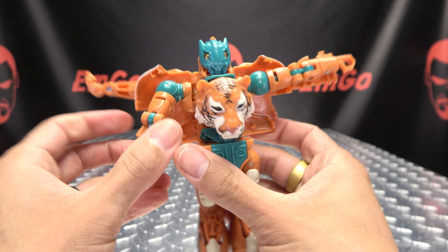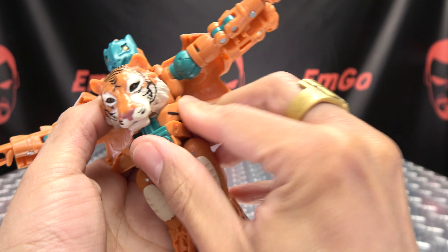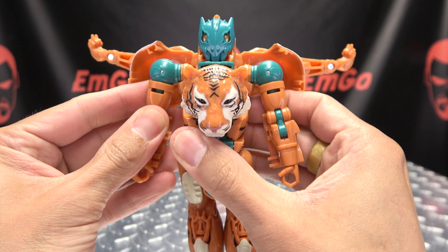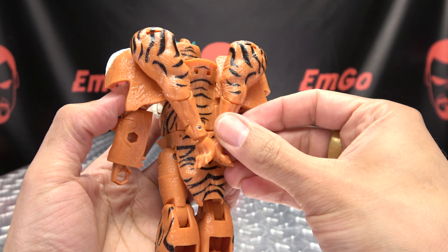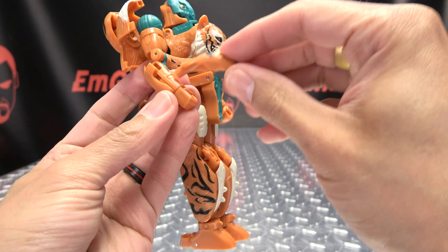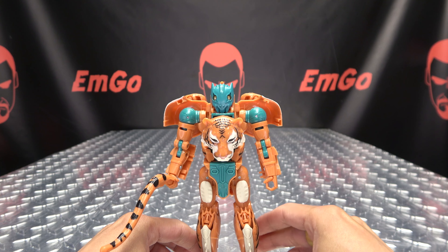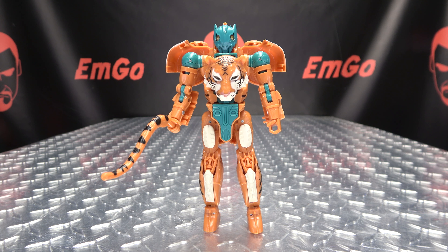Extend the robot mode arms on those hinges and get them up and out of the way so you can take these waist pieces and bring them in. Hold them in, bring the arms back down. Take these legs here and just cross them behind his back. Bring in the tail — he holds that in his hand. And there you have mutant Tigatron back in robot mode!